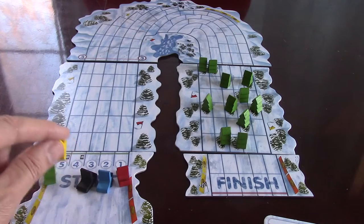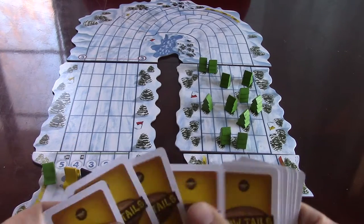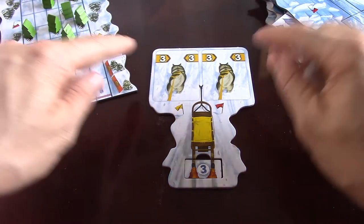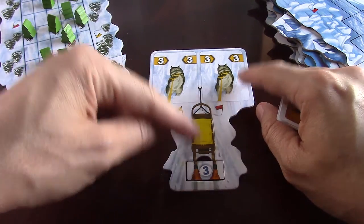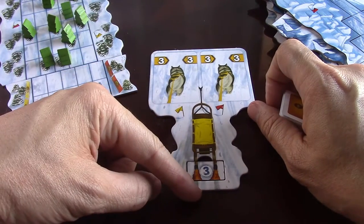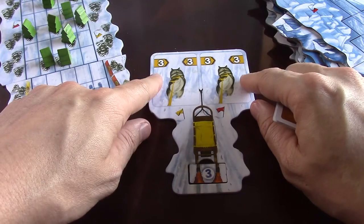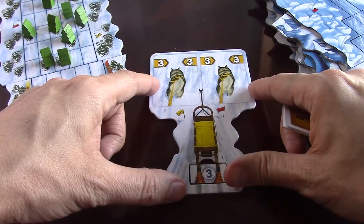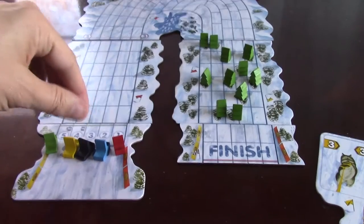Since I'm yellow on track four, I get one plus card — so I start with six cards instead of five. Movement works by adding your two dog numbers together, then subtracting your brakes. For example, three plus three is six, minus brakes of three, so you move three spaces in a straight line.